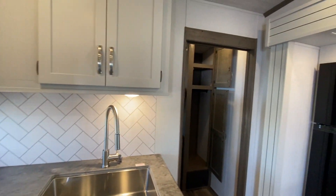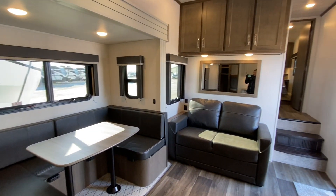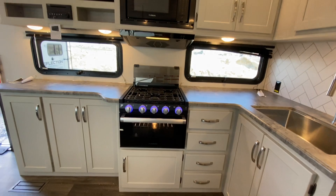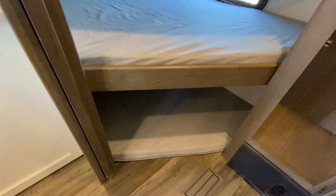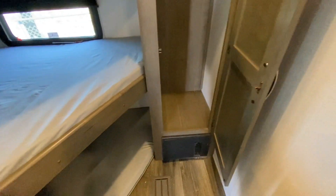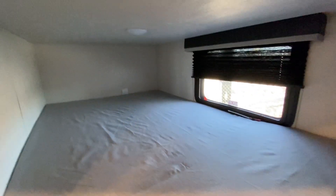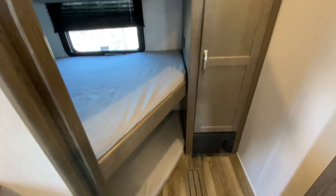Going into our bunk bedroom, we have three double bunks here. The bottom one can be used as storage with access from the outside, and we do have hanging storage and shelving storage for your guests as well. You do get a vent for your AC there as well as one for your furnace. The top and middle bunks are going to have their own windows and their own lights. The bottom one has lights but no windows. There is a pocket door here — hidden away, very easy to use.